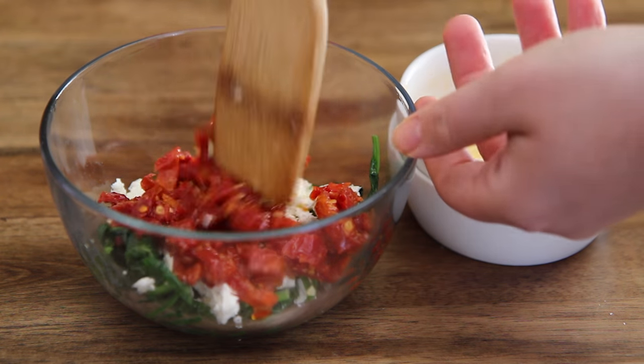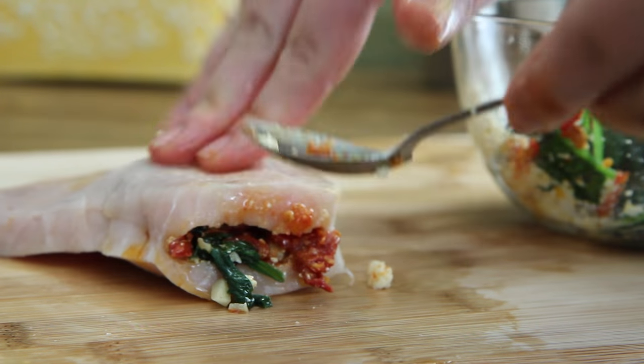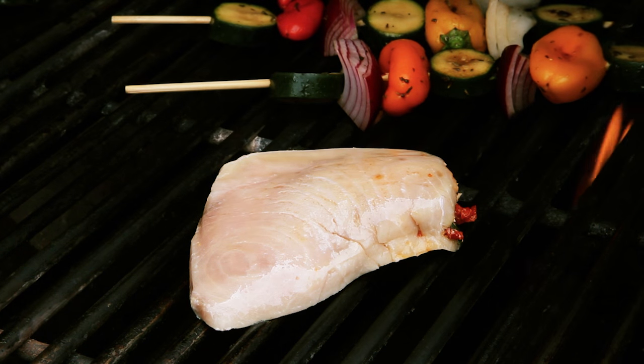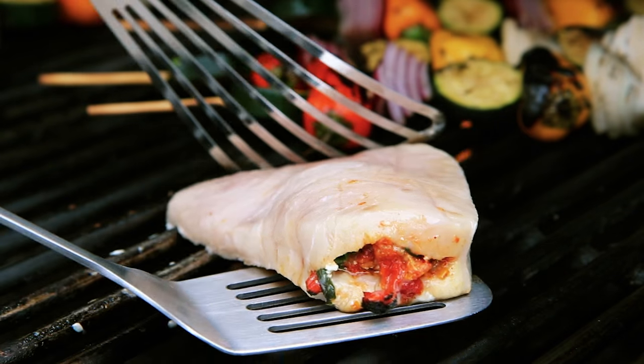Our stuffing is ready. Gently spoon the stuffing into the swordfish pocket. Any leftover stuffing can be saved and served on top of the grilled swordfish. Grill the fish for eight minutes on one side, then turn over and grill until cooked through for another five to seven minutes.